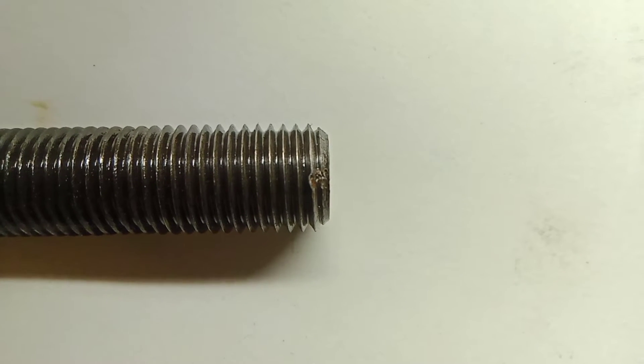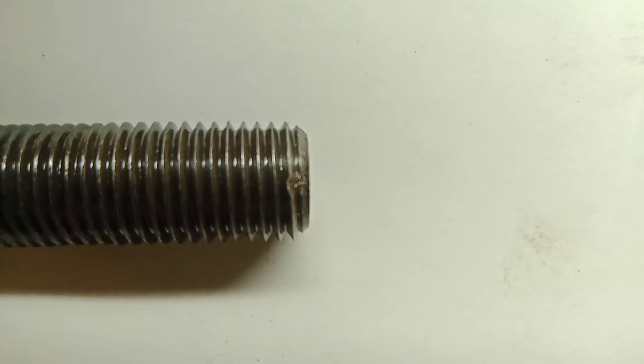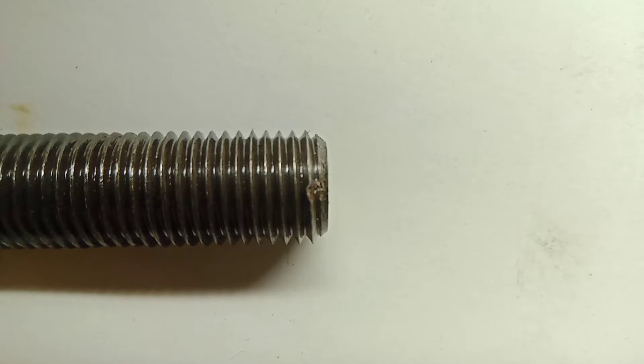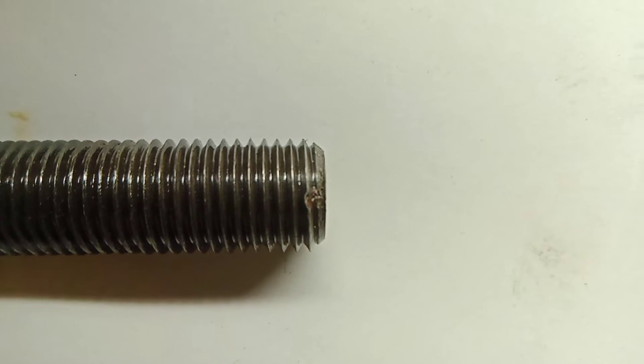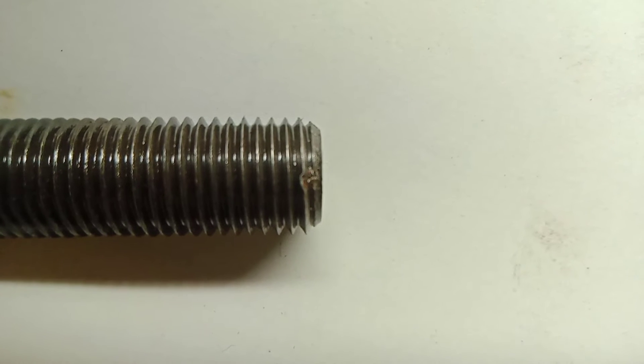Alright kids, look at this. You're getting a free education today. See that thread? How it's jacked up? Well, it doesn't really matter what it is. I dropped it on the floor and screwed it up.